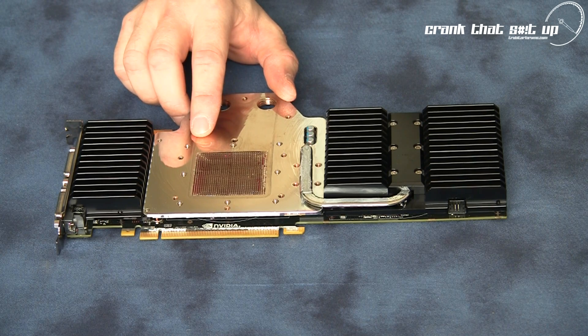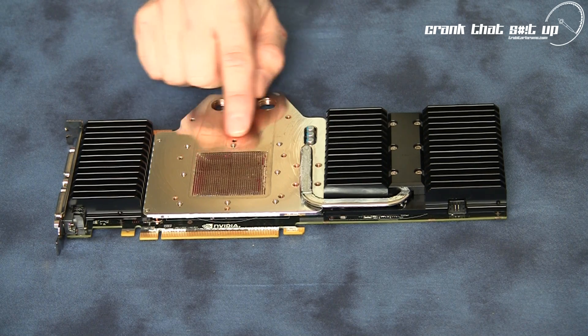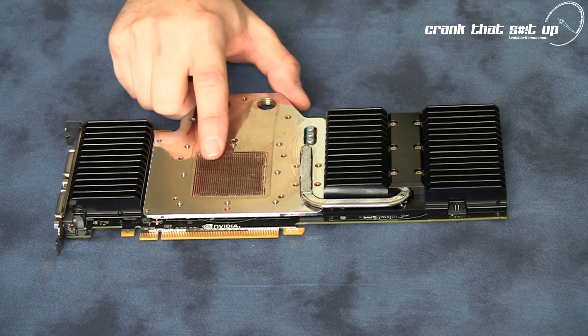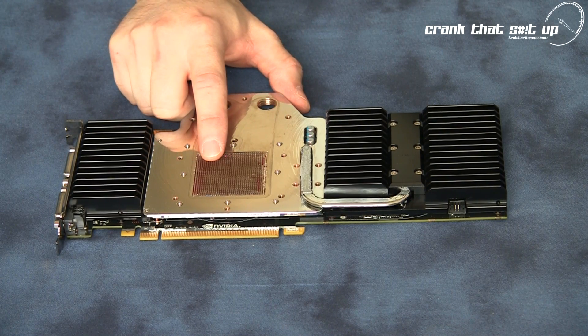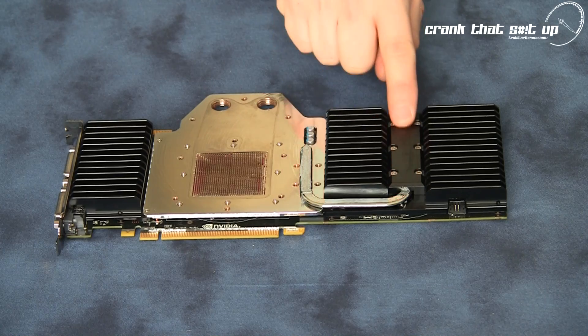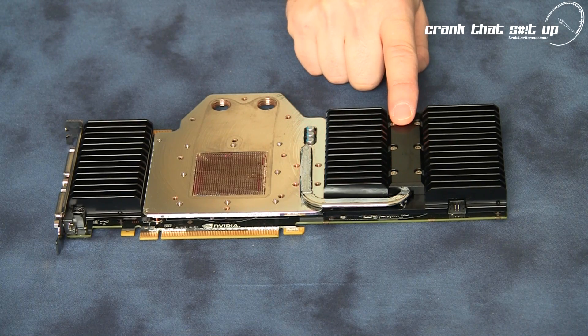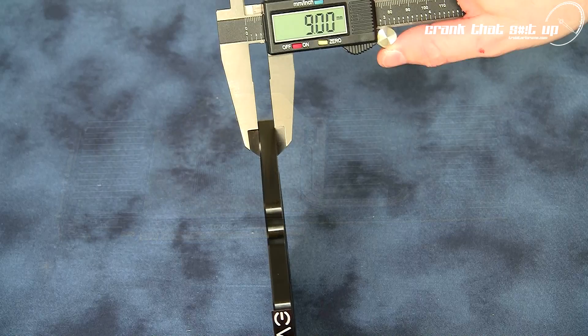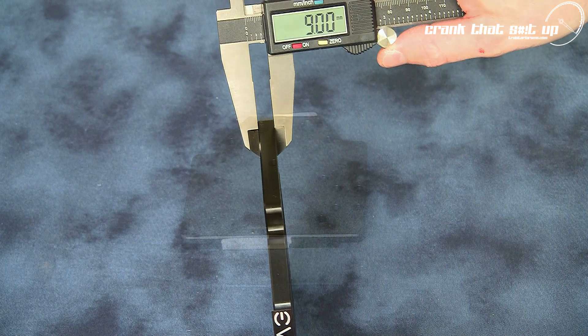The Hydro Copper water block cold plate is manufactured from electrolytic C110 copper and chrome plated for a corrosion-resistant finish. You can also see the fine pin matrix — this is a 0.6 by 0.6 millimeter pin matrix — as well as the heat pipe utilized for cooling the voltage regulators on this graphics card.